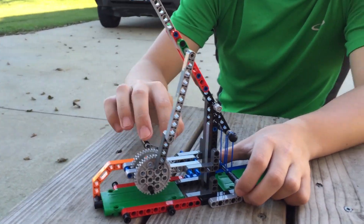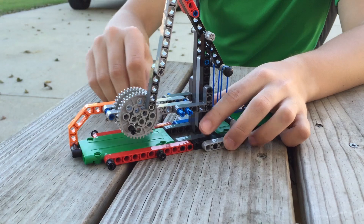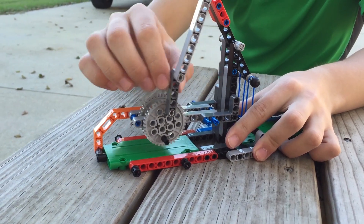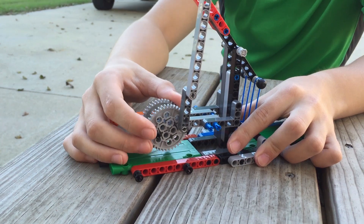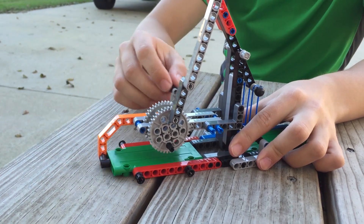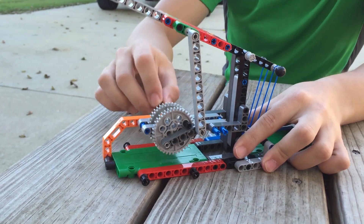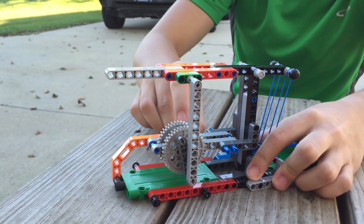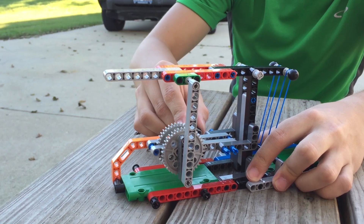We've got a small gear drivetrain here and a crank on this side. As you can see, we've got two bars that make up this linkage, and then we've got our gears down here. There's a stop on the other side of the gear, and that's really important for how this works. As it cranks down, the stop pulls the first bar down so that it doubles over with the other bar.